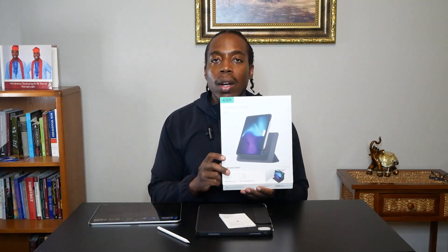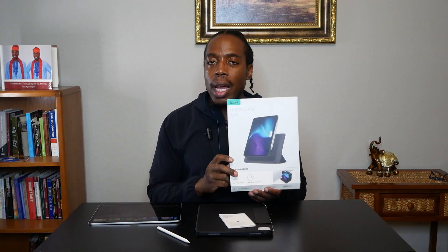Hey everybody, Peter Reviews here. We have our iPad Pro, we have our Pencil Pro, and today we are reviewing the ESR Hybrid Case for the iPad Pro.